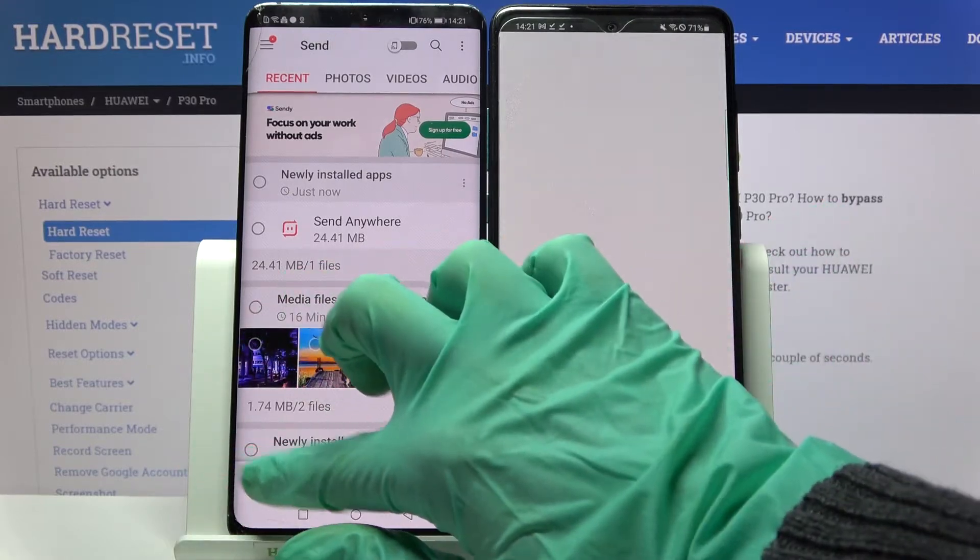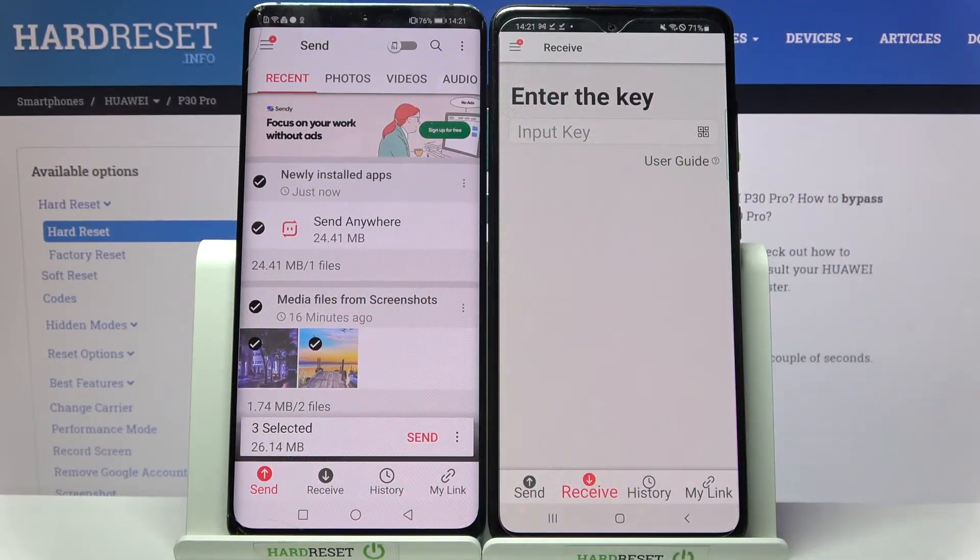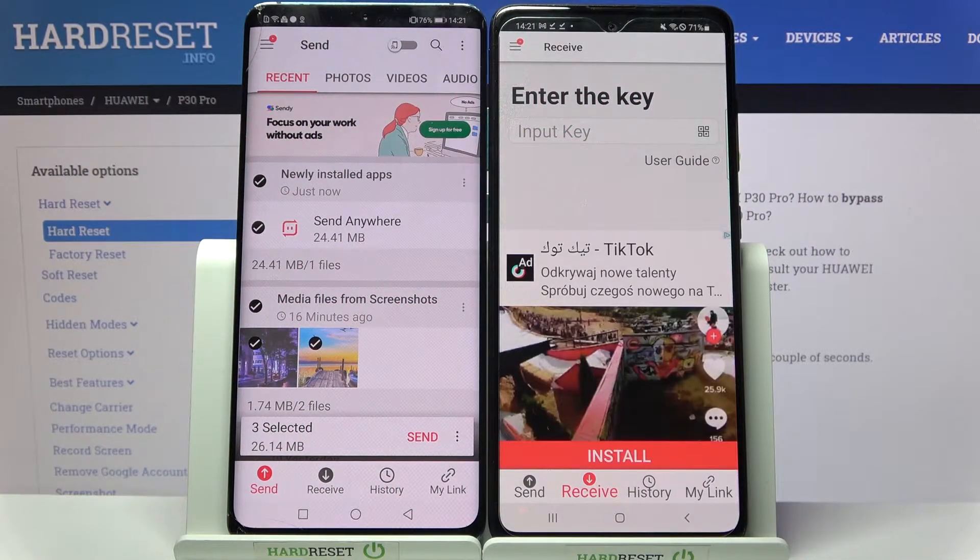Following that, go with Send on Huawei and Receive on Samsung. Then click on all of those dots, select send, and this way you will transfer all of your files.